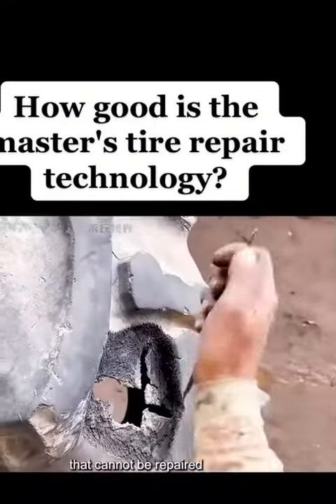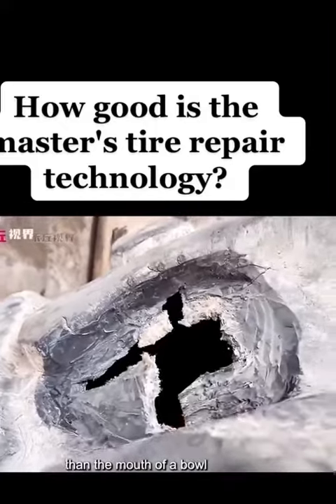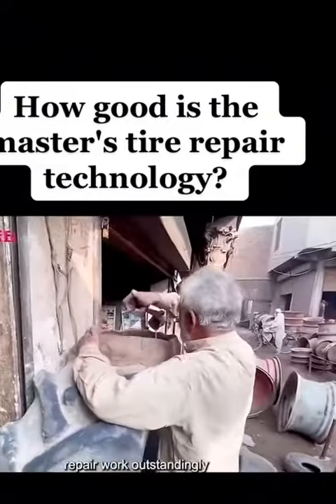In the world of BART, there is no tire that cannot be repaired, only people who do not have the right skills. This hole is bigger than the mouth of a bowl. For this 80-year-old teacher, it has long been commonplace — even though he was almost killed by this tire, he still completed the repair work outstandingly.